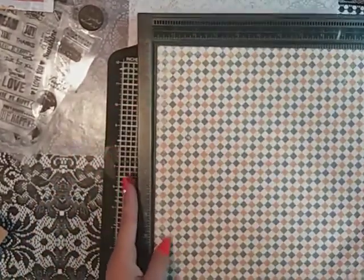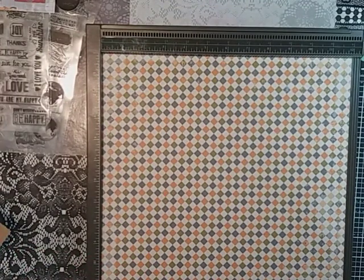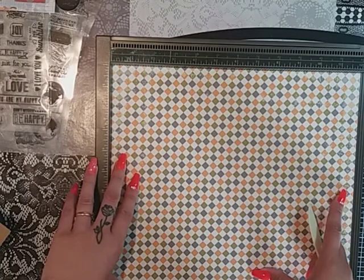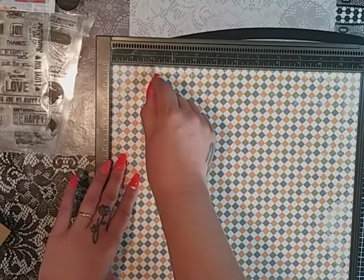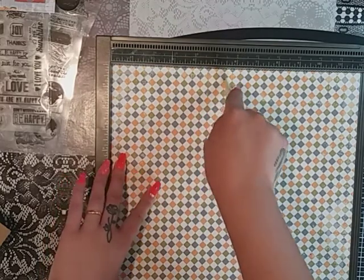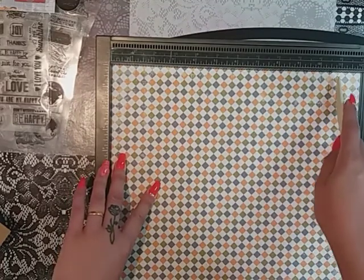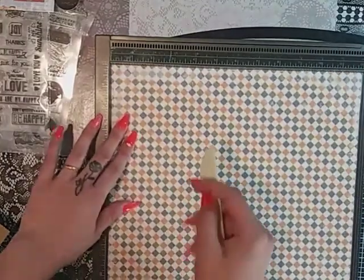So you're going to need your scoreboard, and I'm going to keep this paper at 12 by 12 inches. It's going to be a really simple gift bag but one that you could switch out and change to suit whatever occasion you're doing it for — it doesn't have to be for a man. So we'll make it two inches wide. We'll score at two inches, five and a half, seven and a half, and eleven, and then turn and score at two inches.